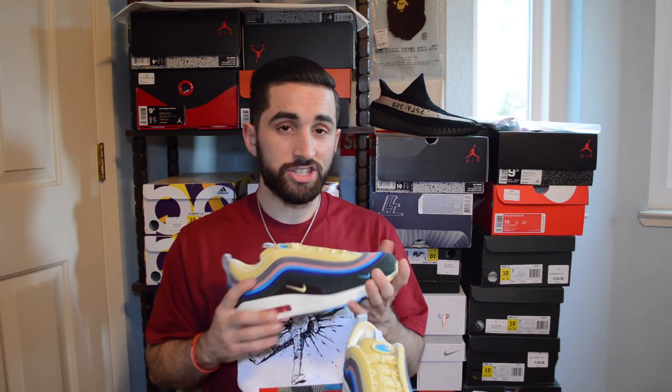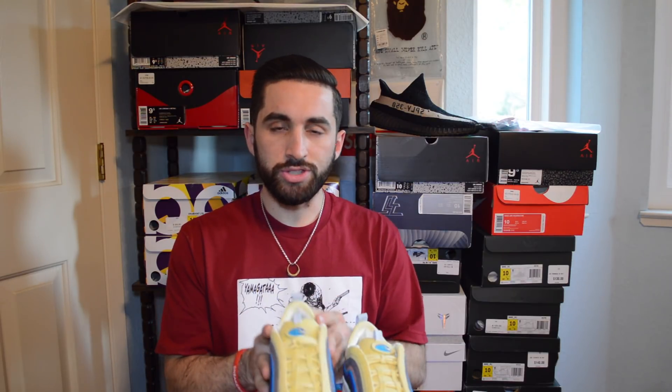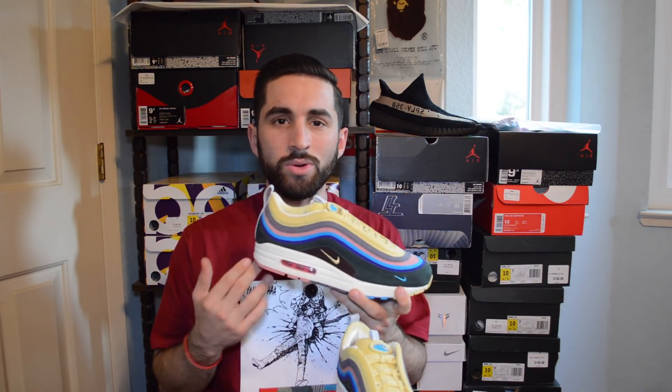Comment below and let me know what you guys thought of the on-foot review. I think this shoe is super comfortable, very stylish, and very sleek. It's gonna look even better when it's messed up, and nowadays you can't do that with shoes. I commend you for what you did with this sneaker, Sean Wotherspoon — it is going to be my favorite shoe in my collection right now. It's gonna top the Off-Whites, top any Jordan retro I have, any Yeezy I have, just based off the creativity. It's a masterpiece.